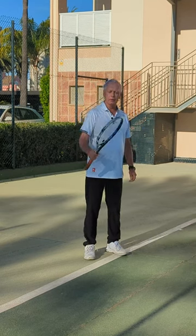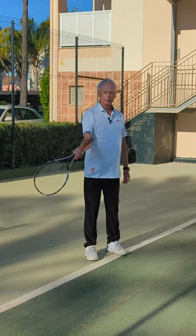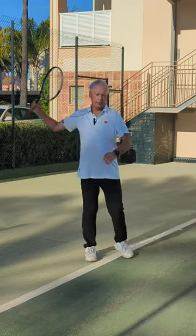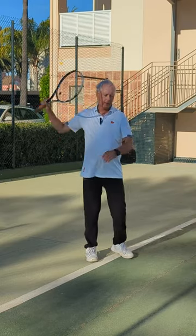Now imagine that you're going to make the shape of a helicopter. See how I make the helicopter here. And now I'm going to make the helicopter in a stroke. See my helicopter shape.